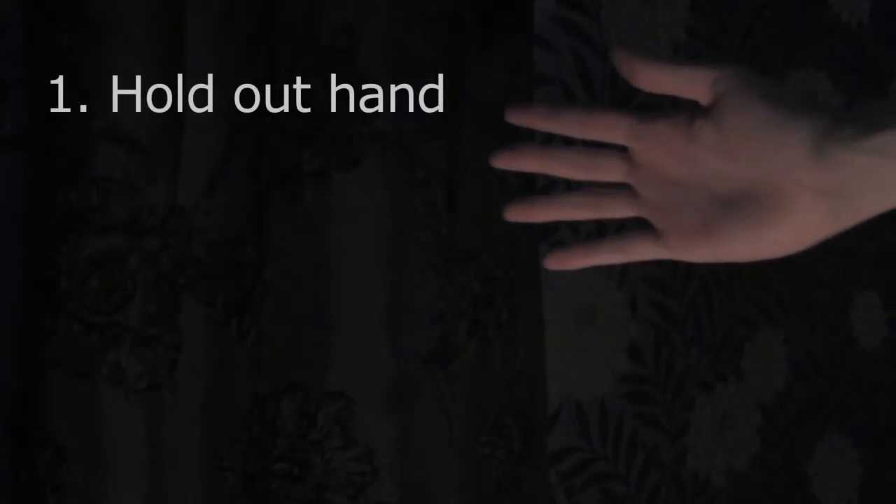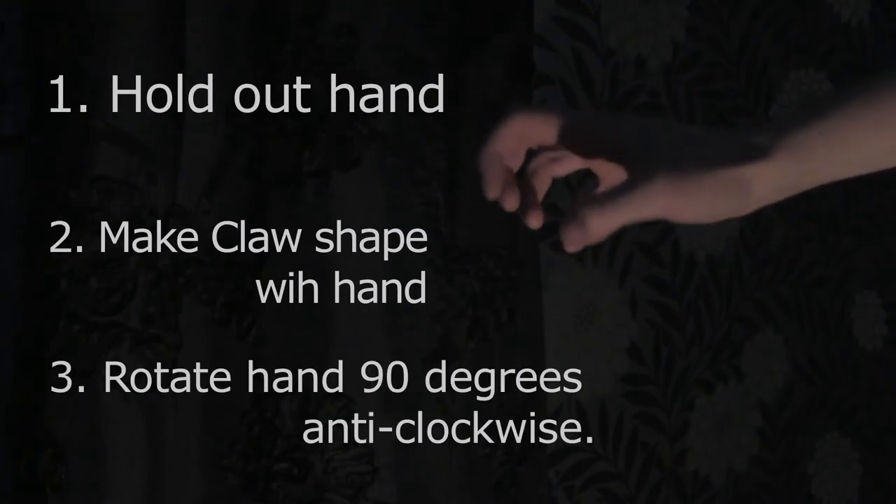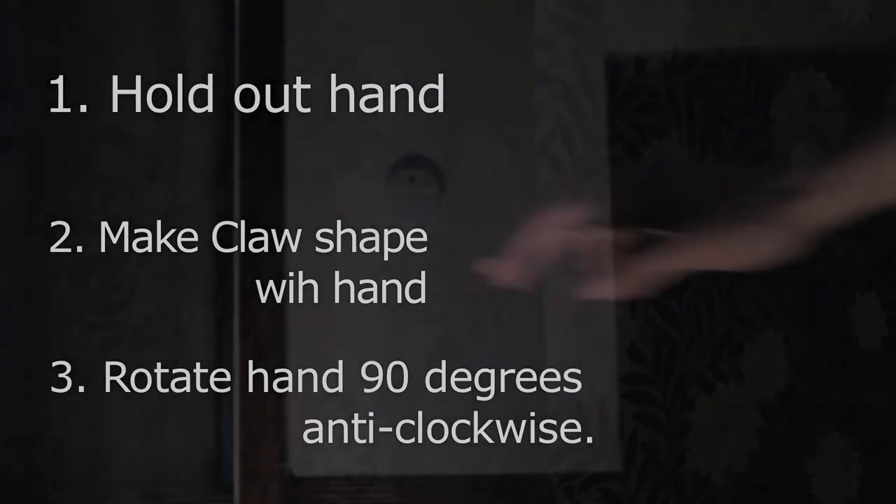First, hold out your hand. Next, make an arched claw shape. Finally, execute a 90 degree turn so that your palm is facing the ground.